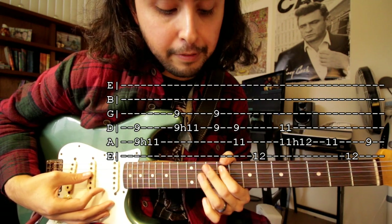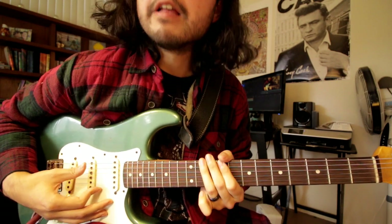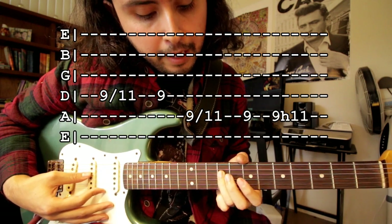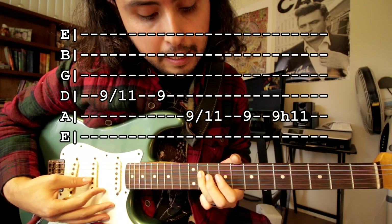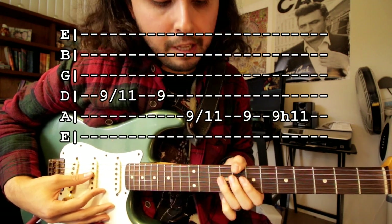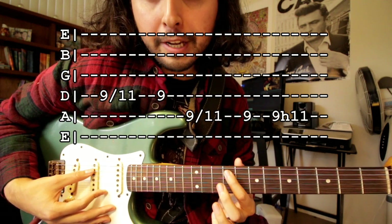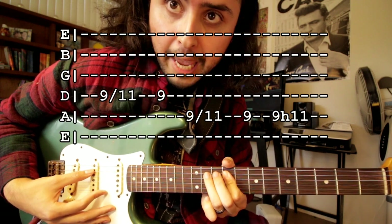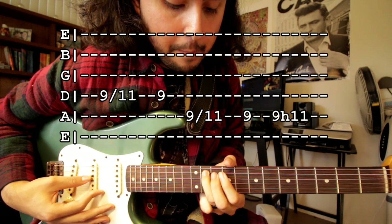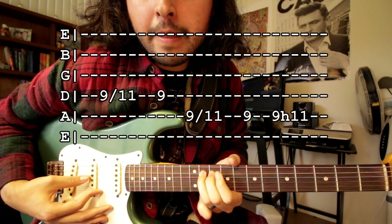You're gonna play this really quickly because after this we're gonna do this. So you're gonna slide from the ninth fret of the fourth string to the eleventh fret, then ninth fret again. Then slide ninth fret to eleventh fret on the fifth string, then ninth fret — and then ninth fret again but hammer on to the eleventh. So it's gonna sound like this.